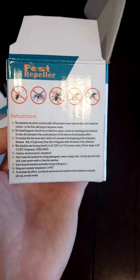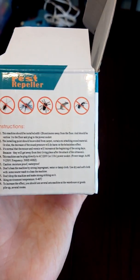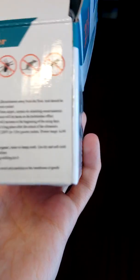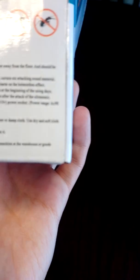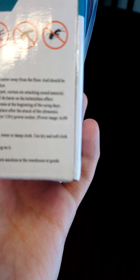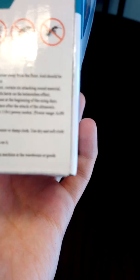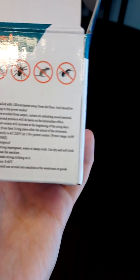Let's read the instructions. It says this machine should be installed at 80 to 100 centimeters away from the floor and should be vertical to the floor, and plug into the power socket. The installing point should be avoided from carpet, curtain, or other sound-absorbing materials, or else the decrease of sound pressure will reduce the effectiveness.